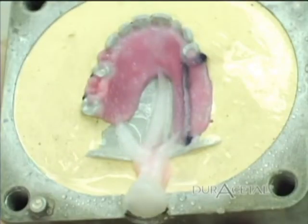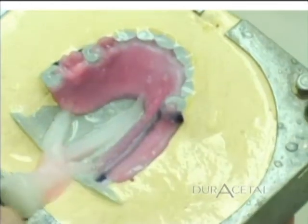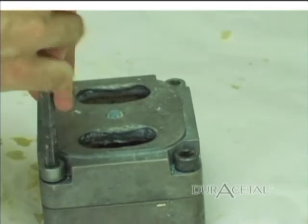Once spruing is complete, coat the stone with the separator. Remove all undercuts. Using a handpiece, grind off any areas of the stone that could lock into the upper half of the flask. Attach the top of the flask and proceed to pour up the top half.